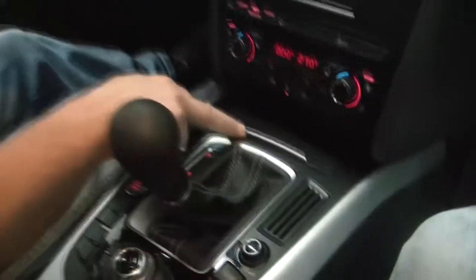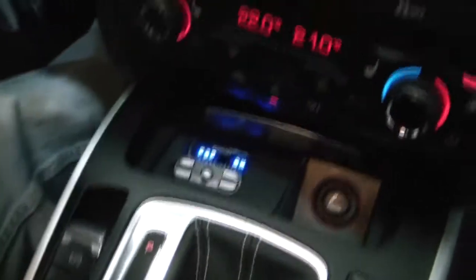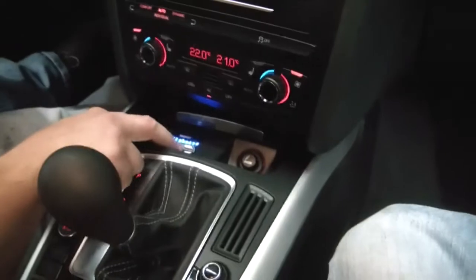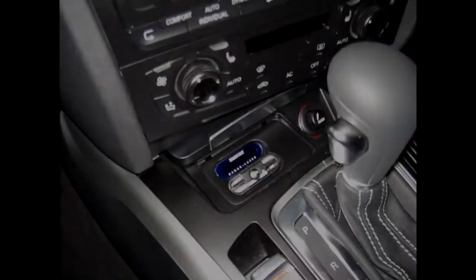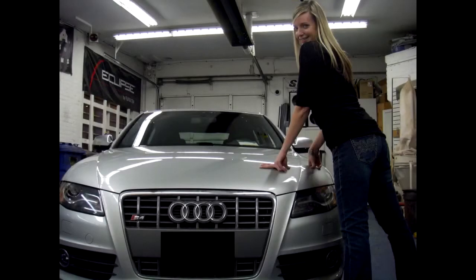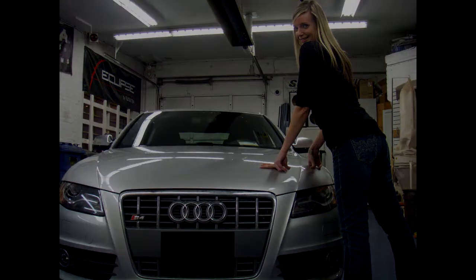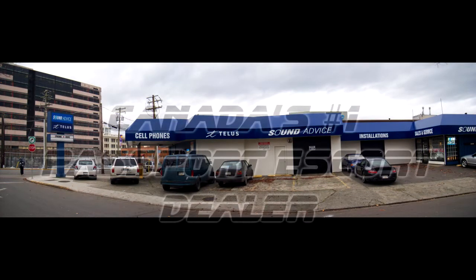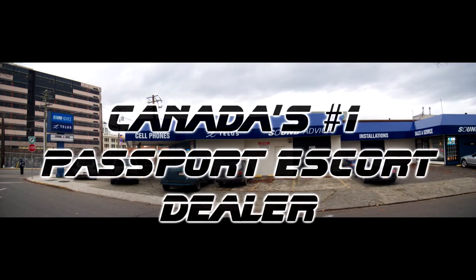Not really a lot of room to mount anything, so we put it in the ashtray location, just like that. And we need to get all the buttons — nice and simple. We'll see you next time, stay tuned.